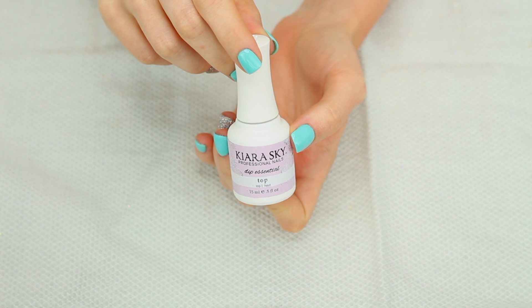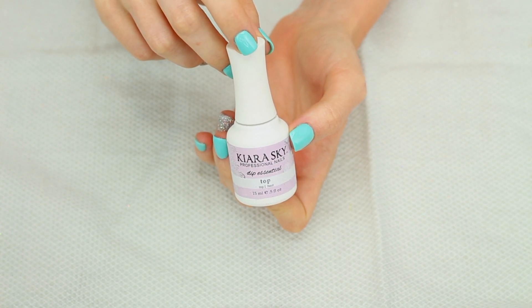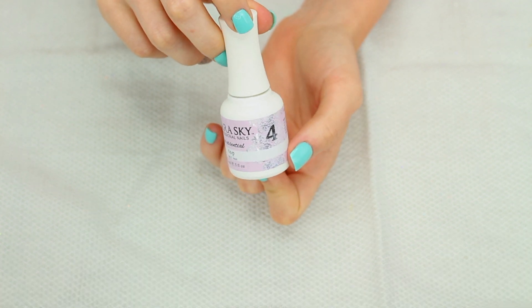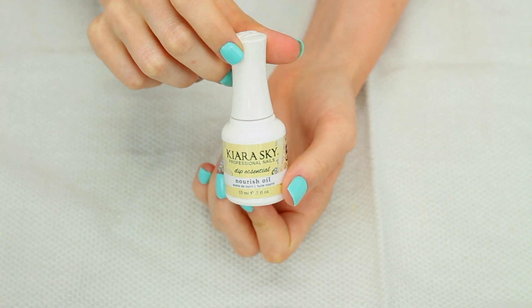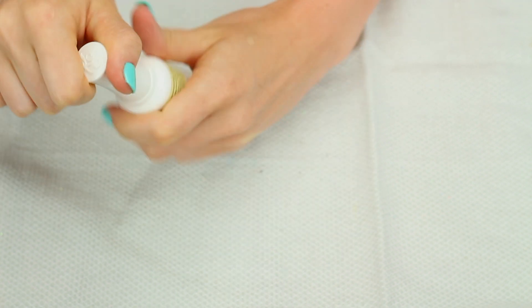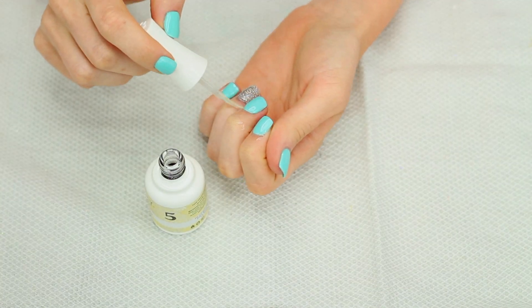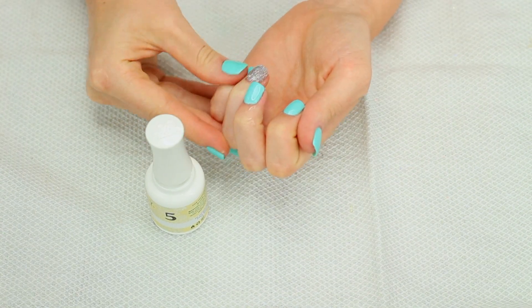I did want to quickly mention that this set I bought does come with a top coat — I just personally like to use a gel top coat — but it does come with one and that is step four. The last step is this Nourish Oil, which is just a cuticle oil, and I'll go ahead and put this on all of my cuticles and just rub it in.